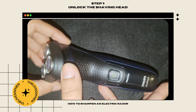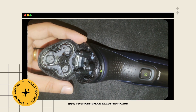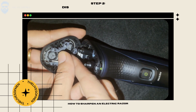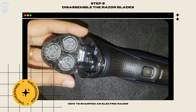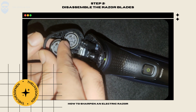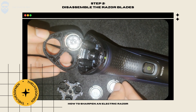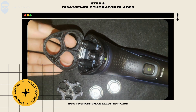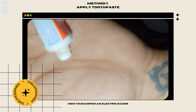To start, first unlock the shaving head from your razor, then disassemble the razor blades from the holder. Now that you've done this, apply a little toothpaste on your palm and rub the blades on the toothpaste fully.